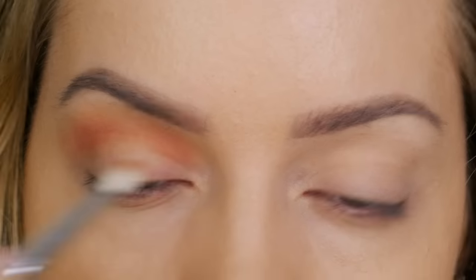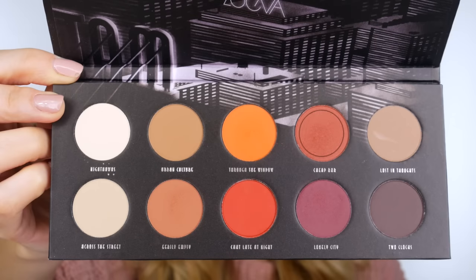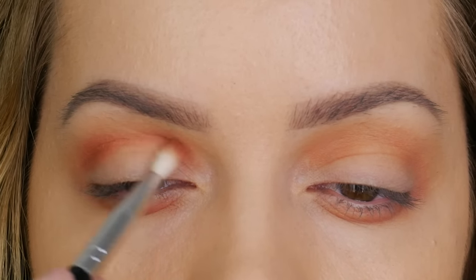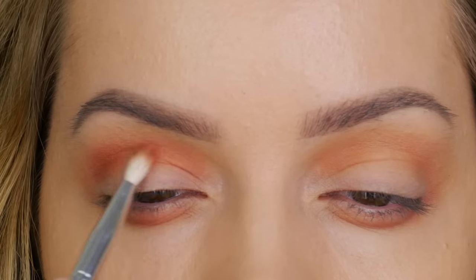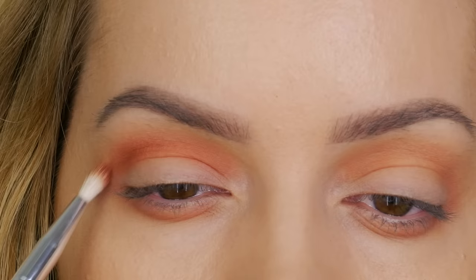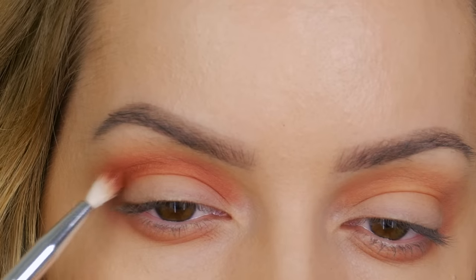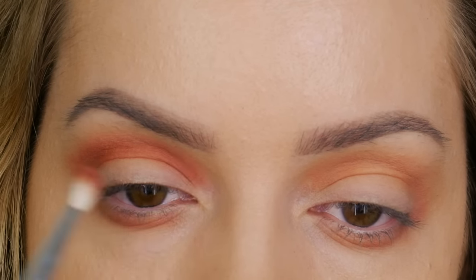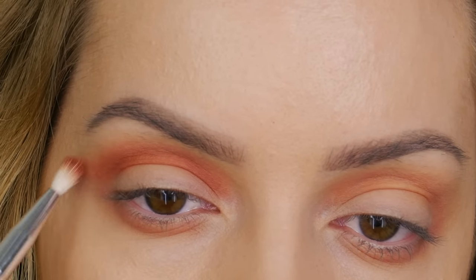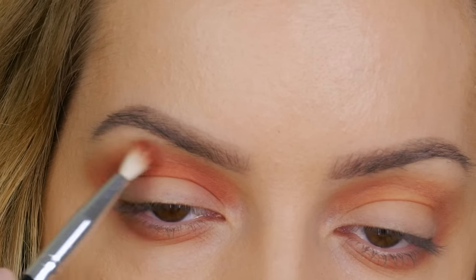If you have hooded eyes, take the color above your hood to create a false crease - it doesn't have to be super defined as it's not a cut crease, just a soft shape. Next I'm going in with cheap bar, a medium to dark reddish brown. Using that same brush, trace your steps and intensify that first brown shade using small circular motions going backwards and forwards. You don't need to worry about taking the color too high because we've already applied that first shade.